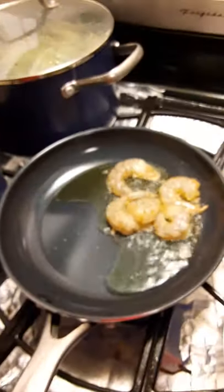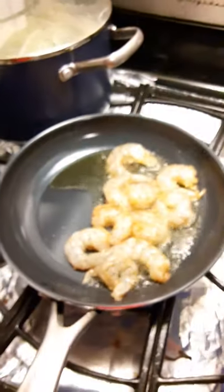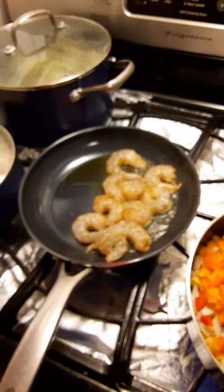Let me add my shrimp. I'm going to cook the mahi-mahi that's sitting over there, right there. I'm going to sauté that separately afterwards.